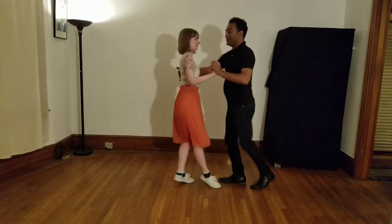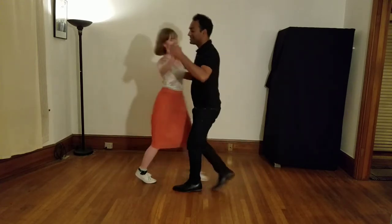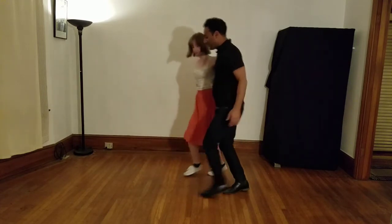Good. Getting out of it: one, two, three, four, five, six, seven. We use the yo-yo action to bring our partner back.